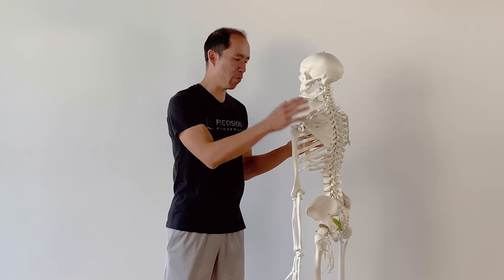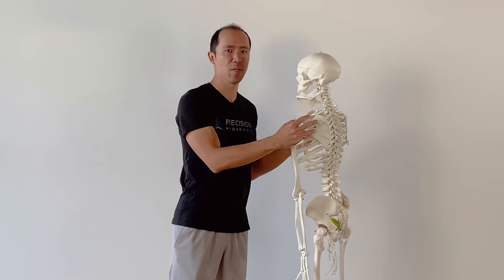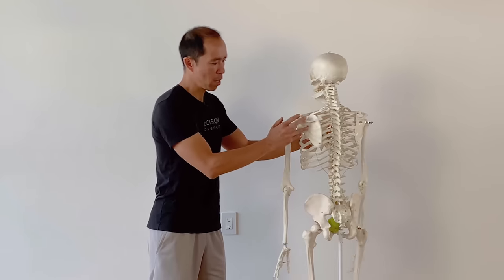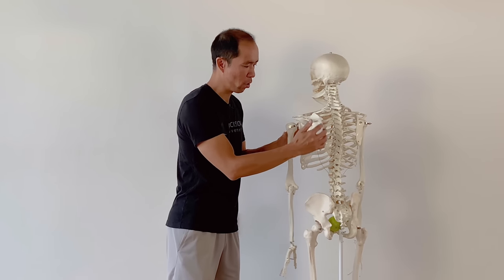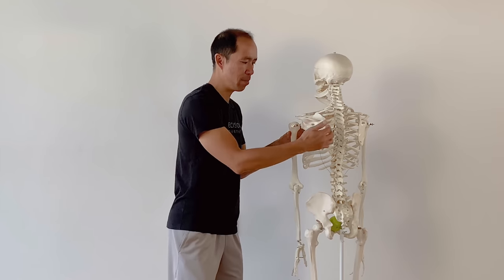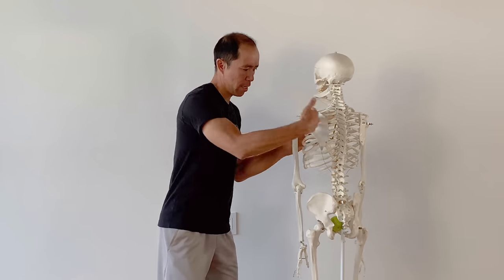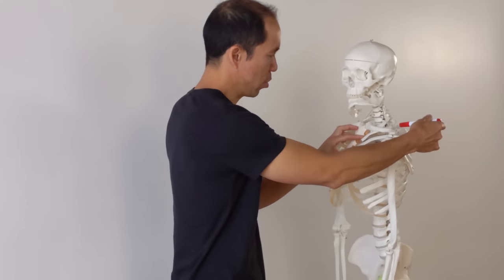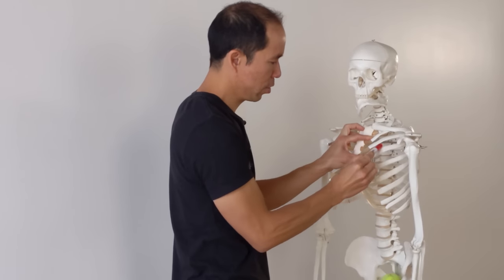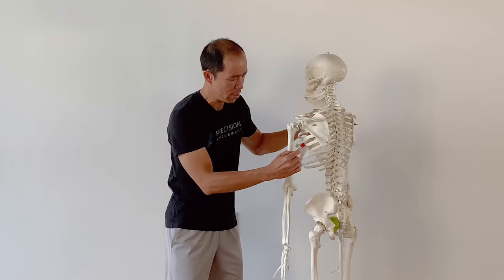Let's start off with the anatomy and the function, then we're going to look at some research, and then three of my favorite exercises for getting this muscle working properly. Serratus anterior runs from the medial border of the scapula — also known as the shoulder blade — and inserts into the ribs, from the first rib all the way down through the ninth rib. You can see it just in between the pecs and the lats if you're fairly lean.